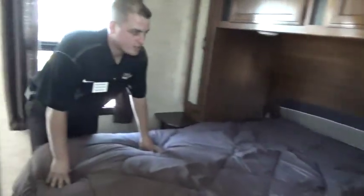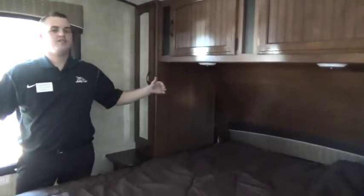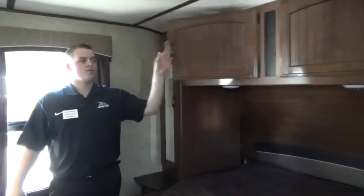Moving up to the front — TV that swivels around into the bedroom. Bluetooth stereo up front as well. 60 by 80 Denver mattress up front — true queen so we can go out and get the right size sheets and give taller people the extra length they're used to at home. Storage goes over the top of it on both sides. Outlets on either side of the bed so we can plug our cell phones and alarm clocks in.